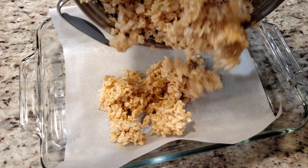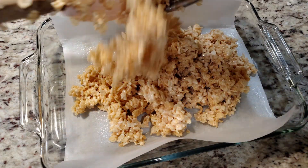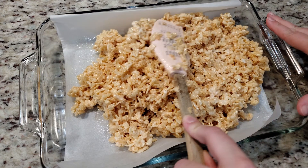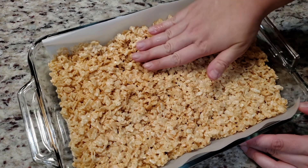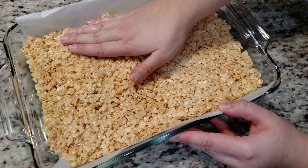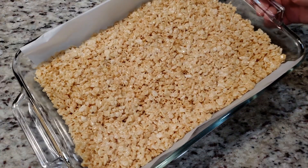Give everything a good mix, then transfer it to your prepared baking dish. We're going to spread this out as evenly as we can. If you need to use your hands, I suggest giving the palms of your hands a light mist with your cooking spray so nothing sticks to you. We're going to press everything down as firmly as we can.